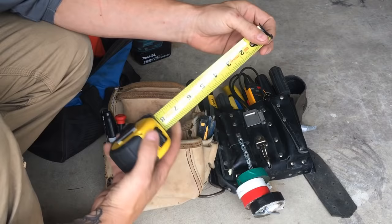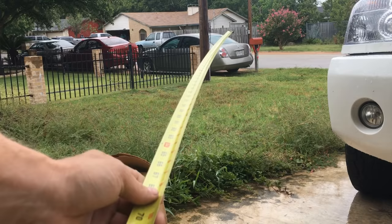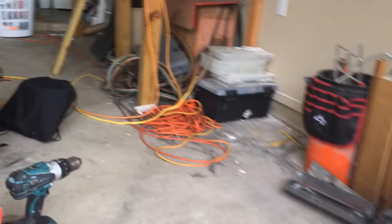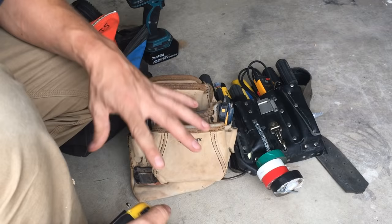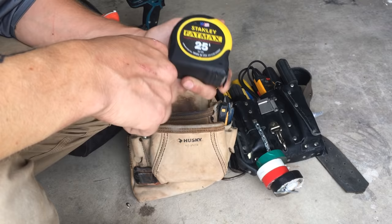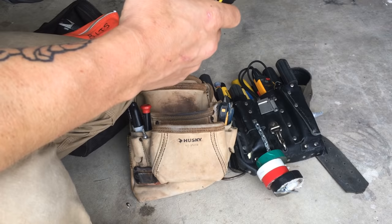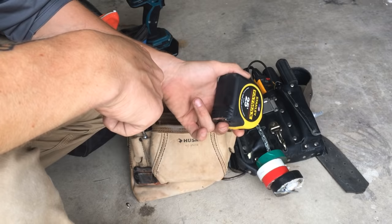Next thing you're going to use the crap out of is a tape measure. I would get a FatMax tape measure — see how thick this thing is? I can run this out super far before the tape breaks. I'm at 12, 13 feet before it breaks around 13 and a half feet. This helps because a lot of the stuff we do is overhead, and we need 6 to 8 feet of rigidity. The FatMax by Stanley is really good. 25 feet is more than enough — I wouldn't get a 16 footer. I got these at Home Depot, two for $19.